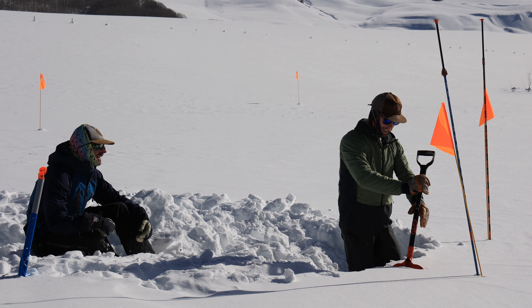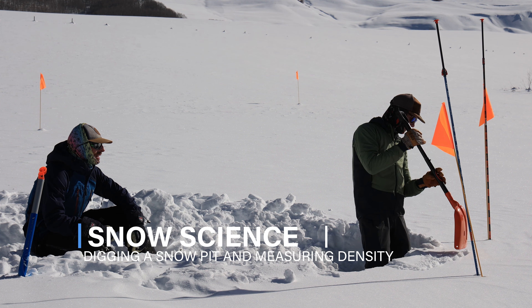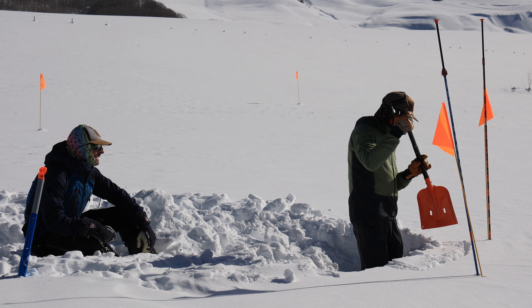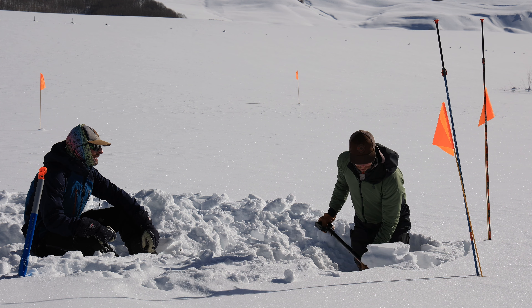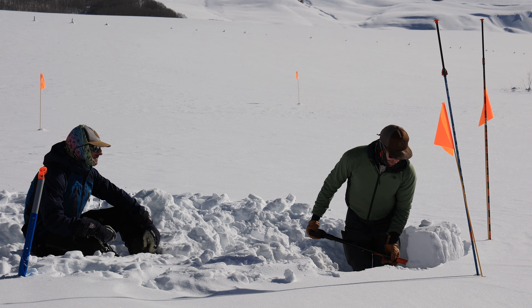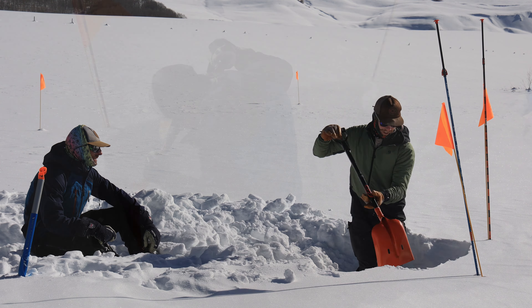Here we see a snow pit being carefully dug at the Kettle Pond study site in Gothic, Colorado. Snow pits are dug during winter to investigate the layers and properties of snow within a snowpack. Nearly 50 snow pits were dug during the winter observation period for this study to help understand how snow settles, forms layers, and morphs as the season progresses and more snow falls.